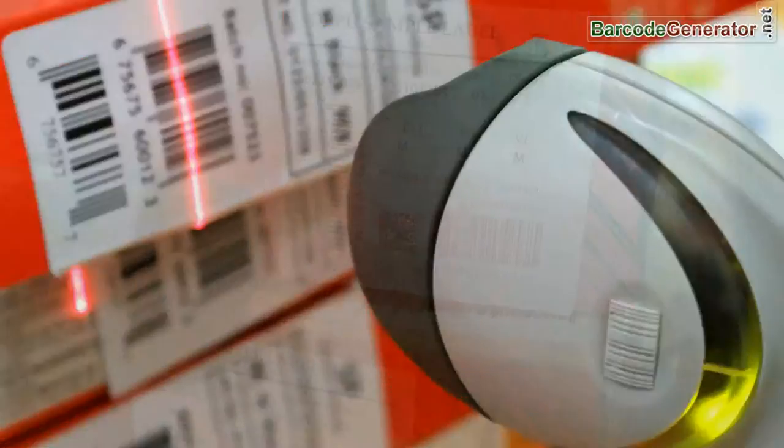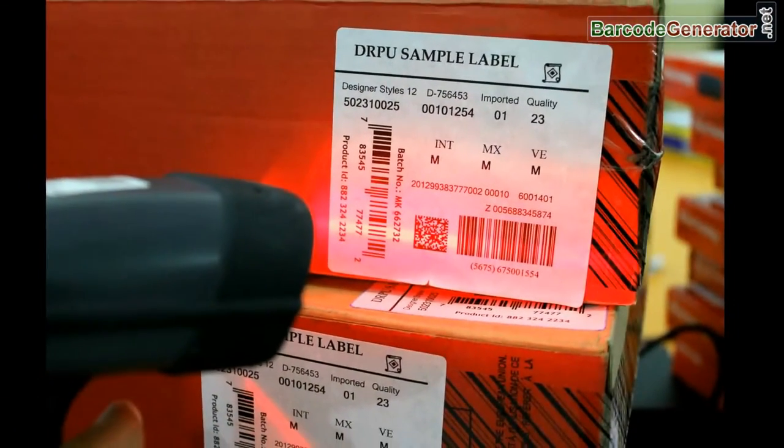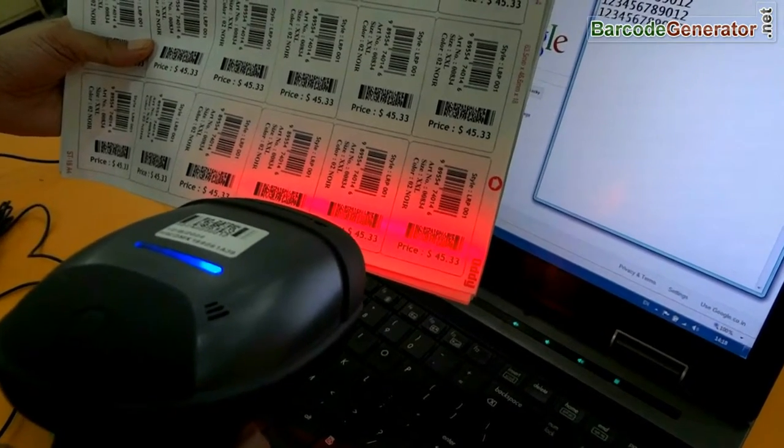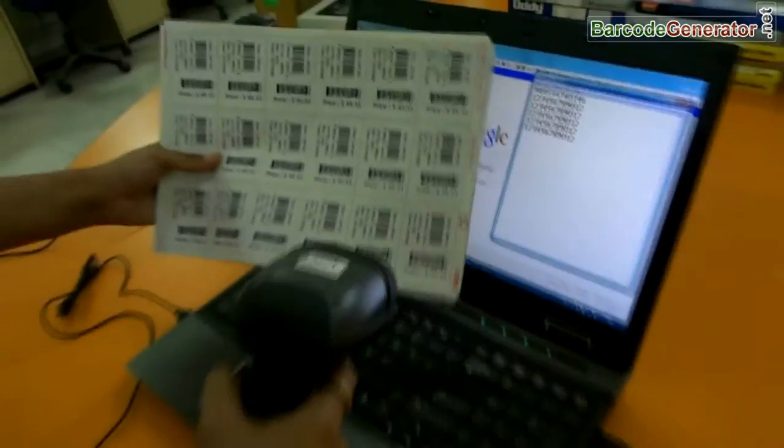In this video we are going to talk about scanners. A barcode scanner is an electronic device that reads the pattern of black and white bars, and this is turned into a line of text that a computer can understand.